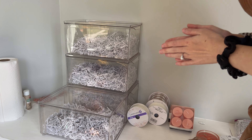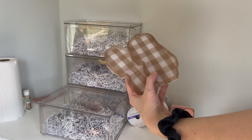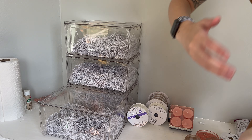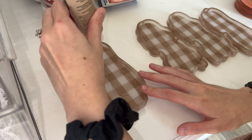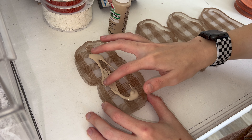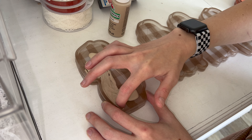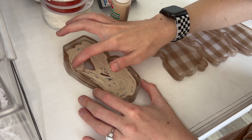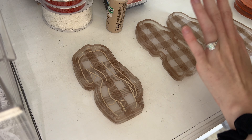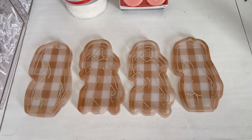Next we're going to paint the outlines on these trinket trays so they have time to dry before I put them in. I spread the paint around with my finger and just push it into all the cracks — I lost my paintbrush, which actually makes it so much easier. I'm just going to finish this one up and come back when all four are done. All finished — look how cute they turned out!